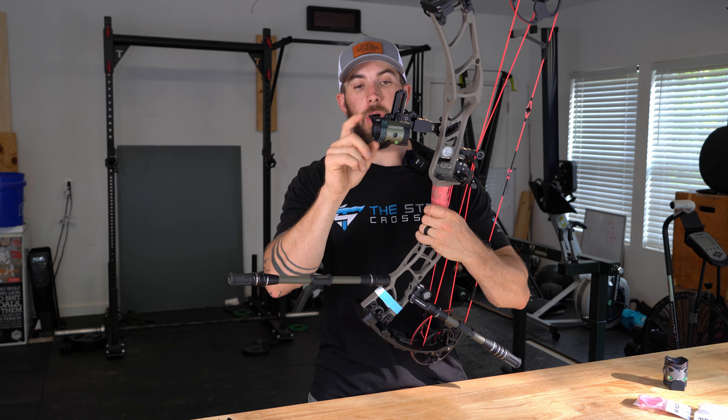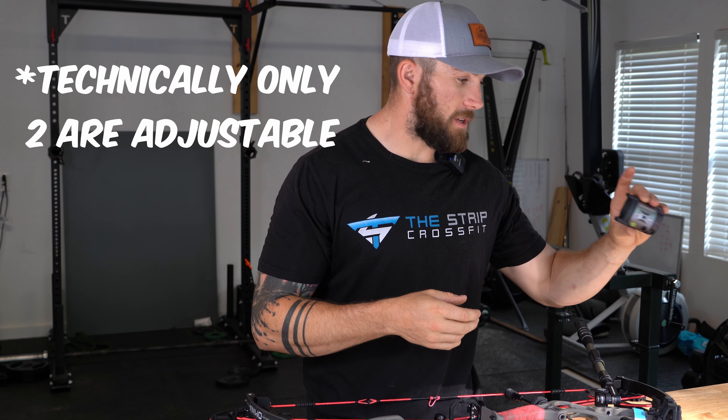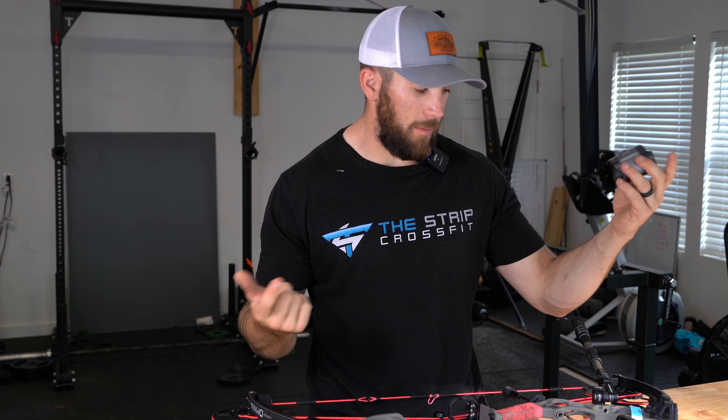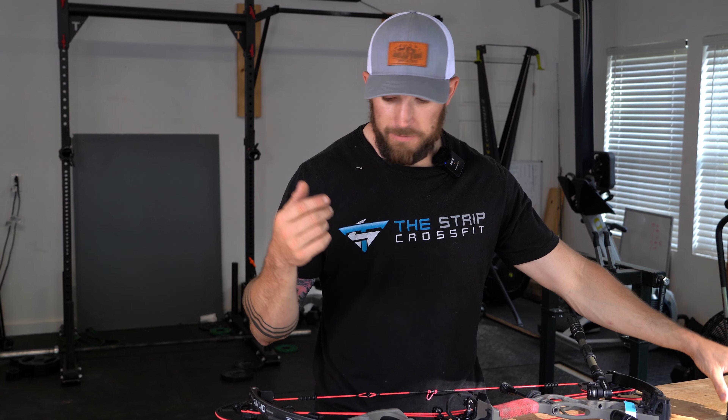Alright guys, so we're gonna change the sight out today. I shot the small UV scope housing at Total Archery Challenge in Tennessee, and I do have one of the new multi-pin scopes. I personally like shooting a horizontal pin slider — I like having my sights set to 20, 30, 40, and 50. On the HHA all four pins slide, but on this one only three do. So we'll set these at 20, 30, and 40, then put a piece of tape to mark whatever that bottom pin is. Let's get the new one on and throw some bombs at this new target.